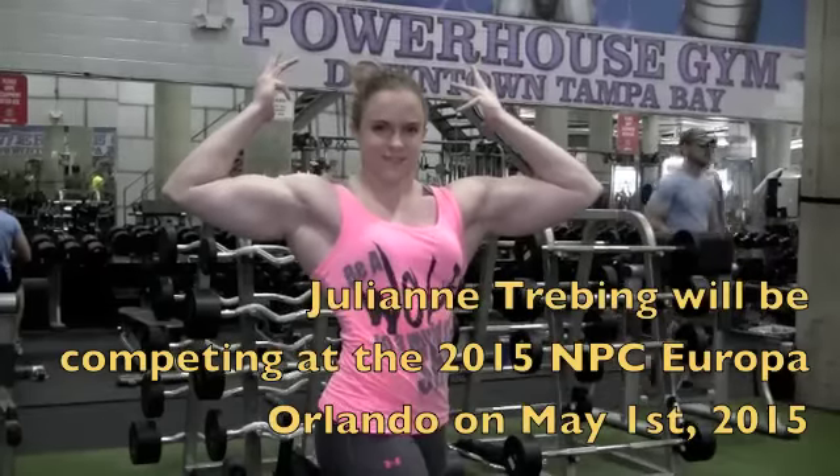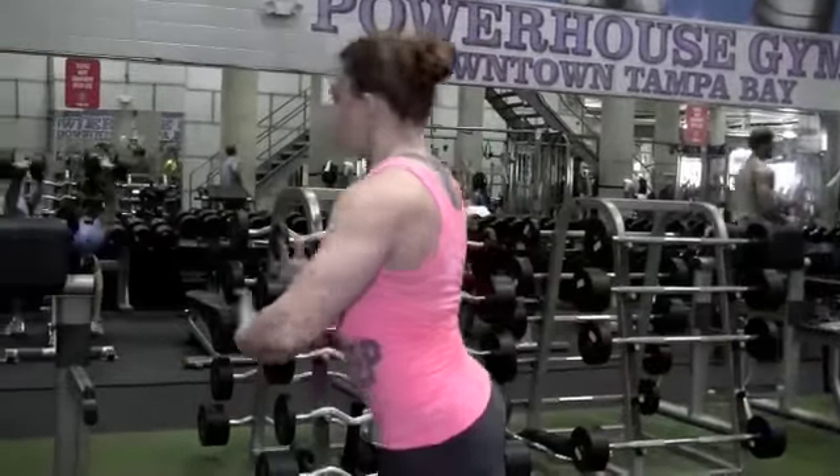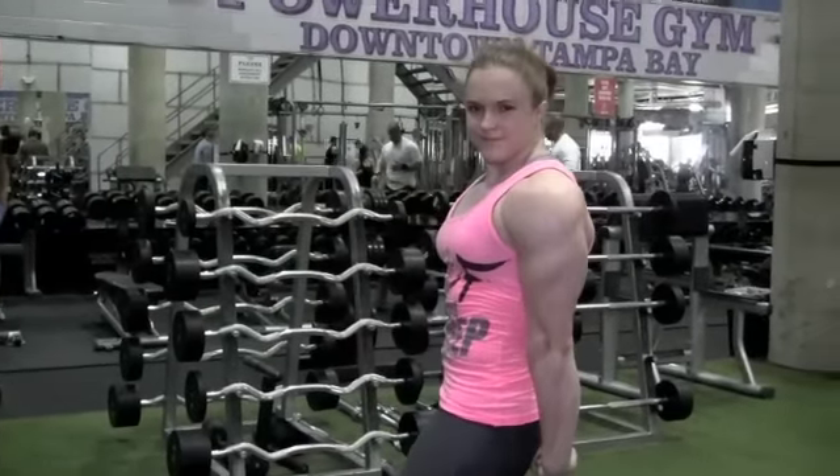This is Julianne Trebing. Thanks for watching my back workout for floridaphysique.com at the downtown Powerhouse. Look for me at the Europa in Orlando May 1st.